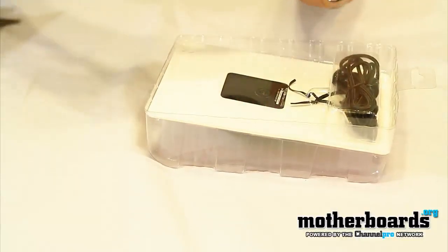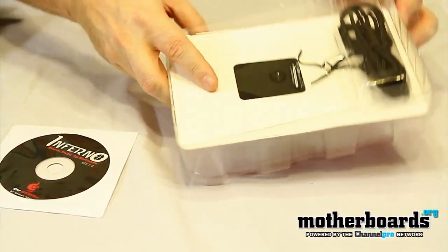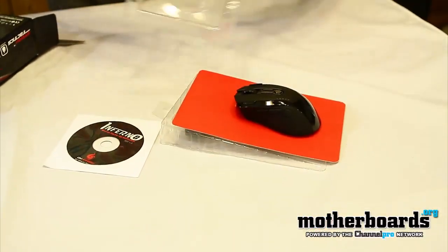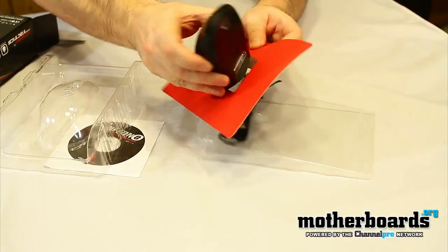We'll see that we have the Infernal Storm software. You can see the cabling in the back where it goes into your USB port. I'll go ahead and pop this out. Got a little slot here — go ahead and remove that.